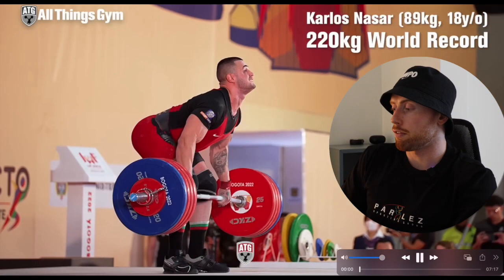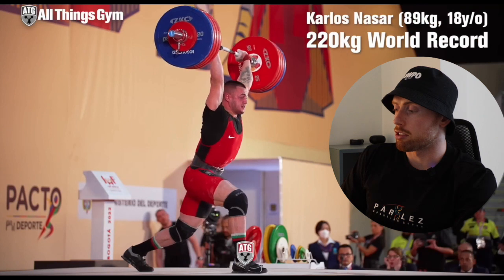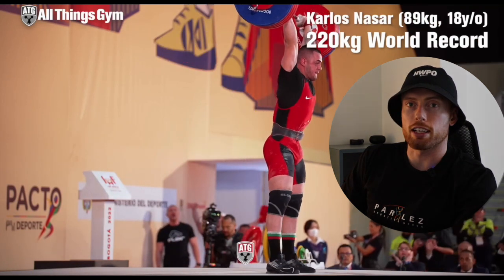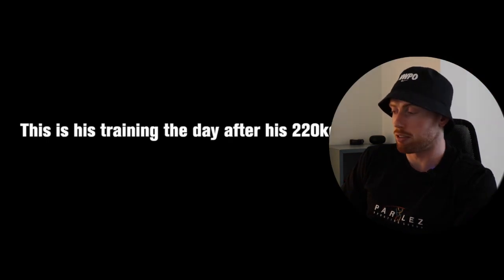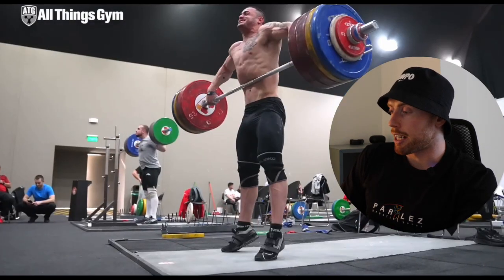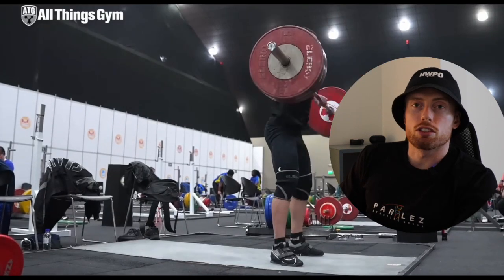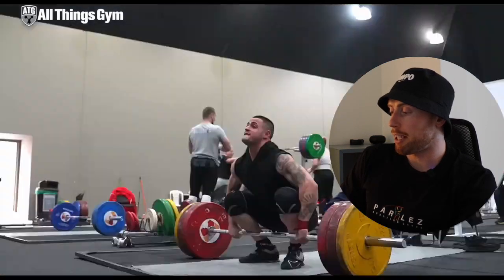Starting off — just light work — 220 kilos, just flings the jerk overhead like it's absolutely nothing. That's absolutely mental. Then we go into his training in the lead-up to that world record, building up to this power clean.